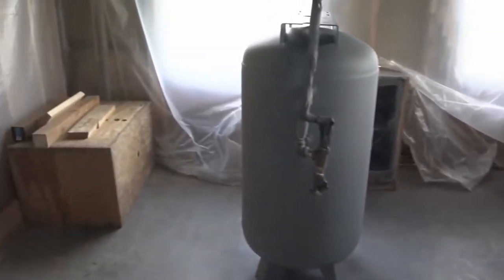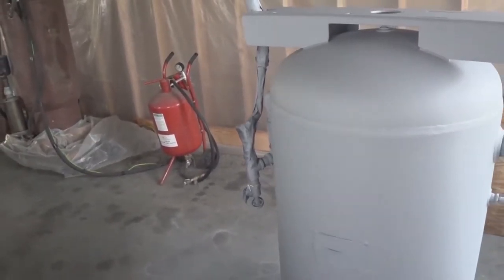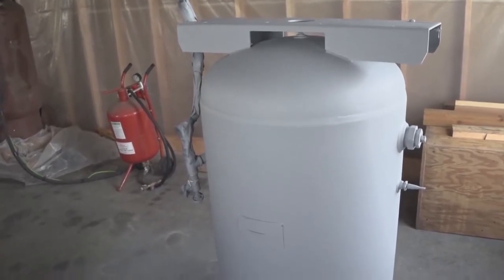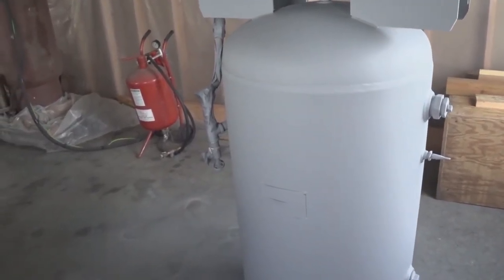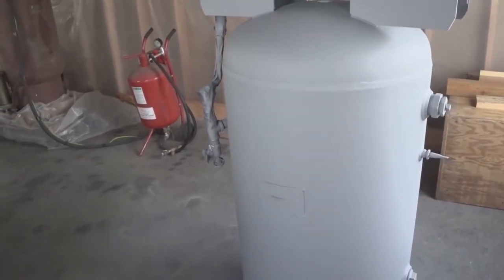And then I had this tank here too. This is a 60-gallon tank, and this tank had sat outside for years. It's not bad rust, but everywhere the tank was scratched, everywhere it had any paint removed on it, it just had surface rust all over the place.